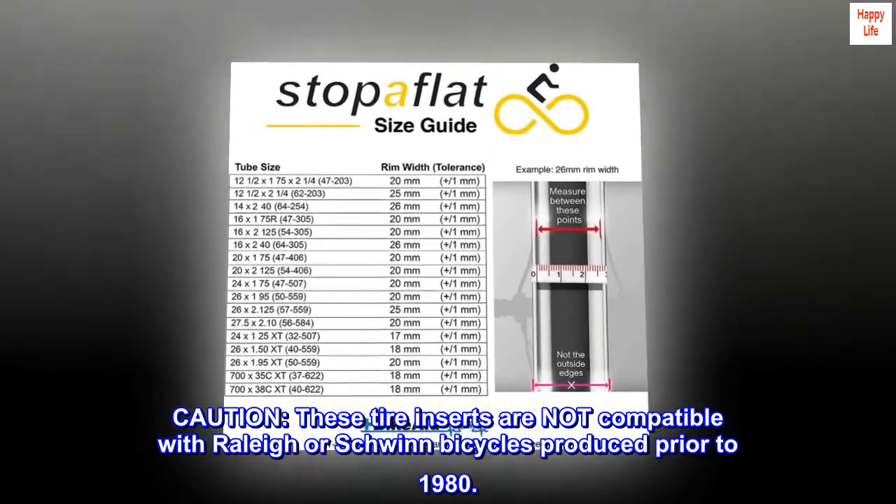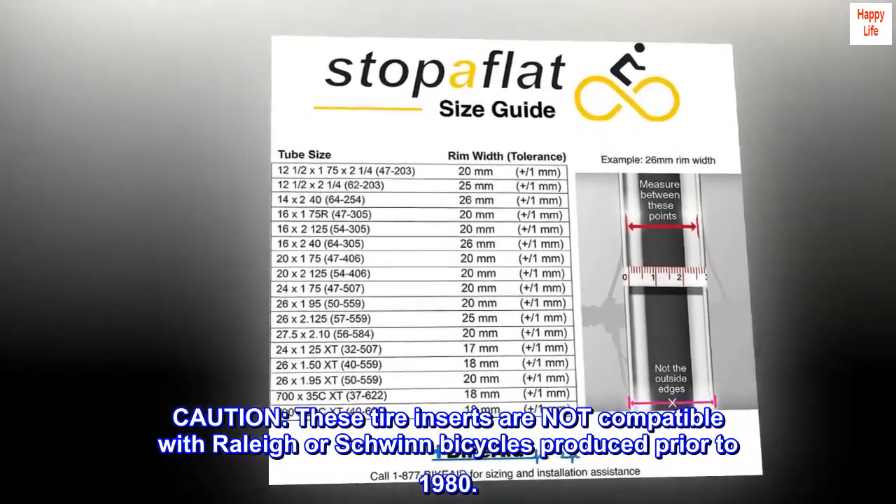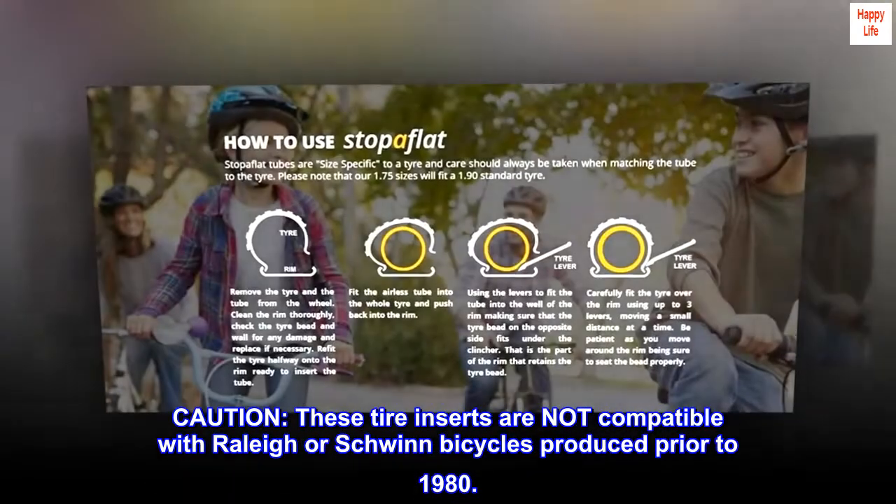Caution: these tire inserts are not compatible with Raleigh or Schwinn bicycles produced prior to 1980.